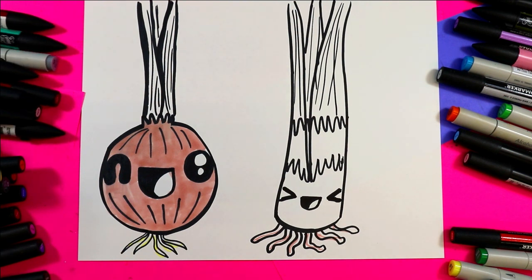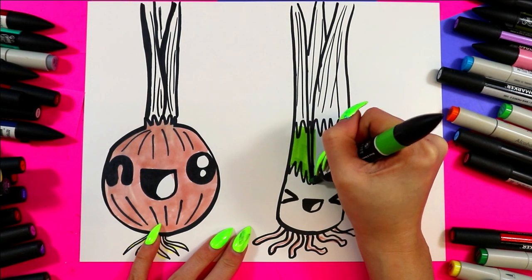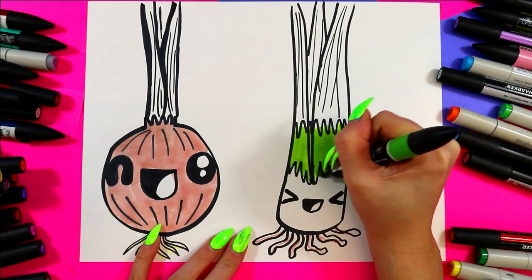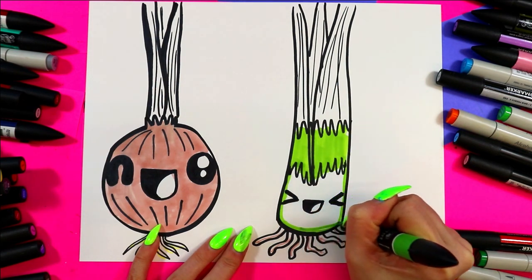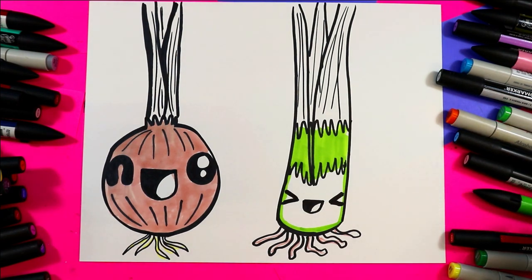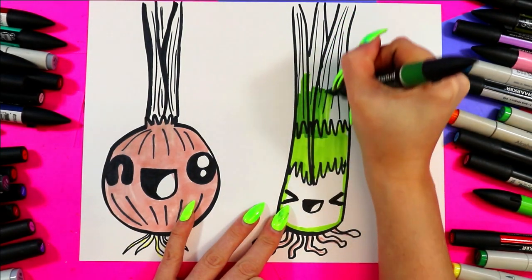For my leek, I'm going to leave the bottom part white because that's typically what it is — it's been under the ground or covered. I'm going to do light green in the middle and shade the bottom with a light green, and then do dark green at the top.